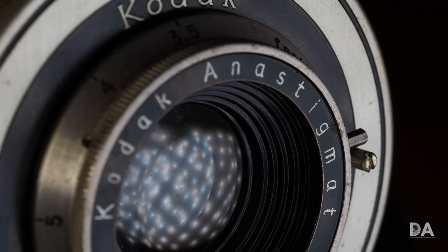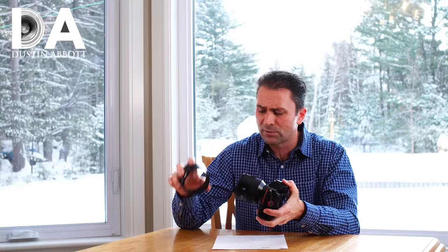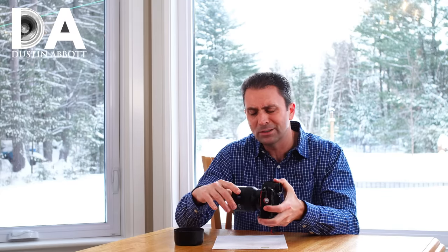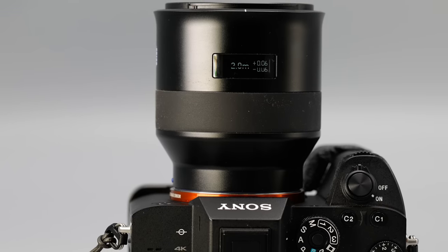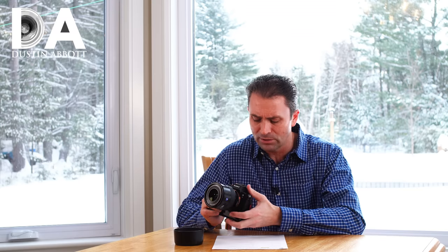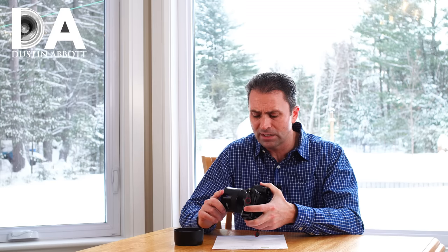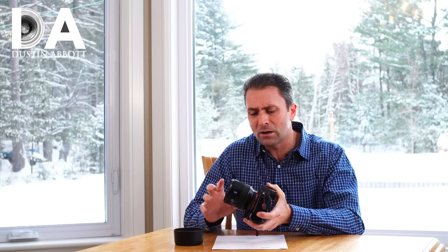If you haven't already, I recommend you take a look at my first look episode where I break down the build, design, and handling of this lens. It has a fairly substantial lens hood, and without it you can see it's on the smaller side of medium — a fairly squat lens. The dimensions are 91mm around, giving a 67mm front filter thread, and it is 93mm long, or 3.58 inches in diameter to 3.66 inches in length. Relatively compact, but fairly substantial in girth.